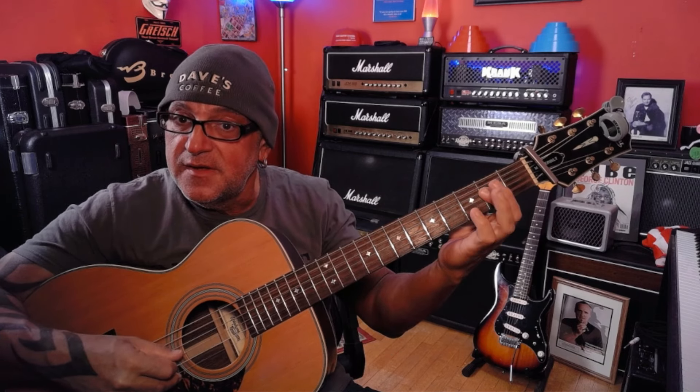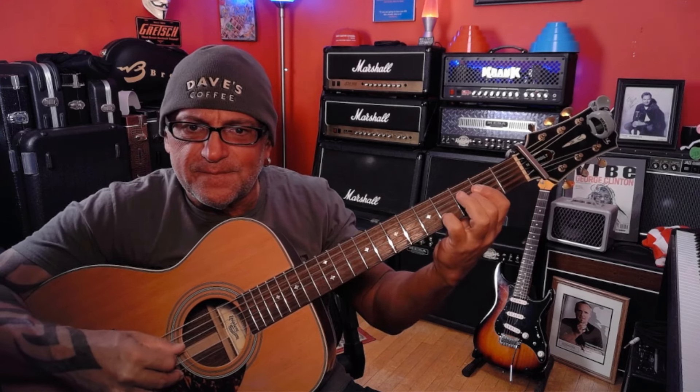The next shape has the A string open, and we're going to play basically like an A chord. Then the middle finger goes on the third fret of the G string, and it's easier with the pinky on the fourth fret of the second string. Then another bar of that.